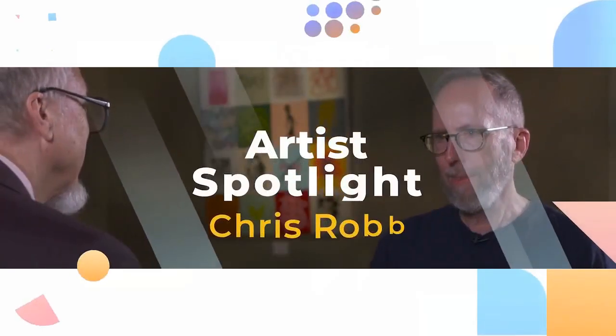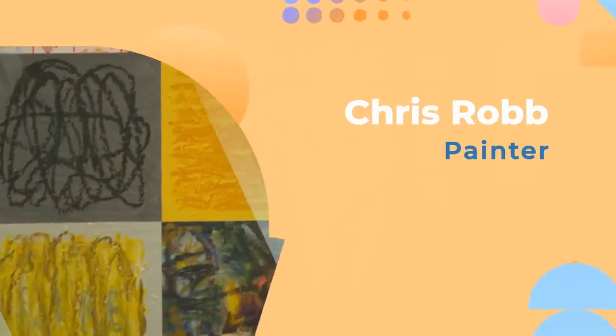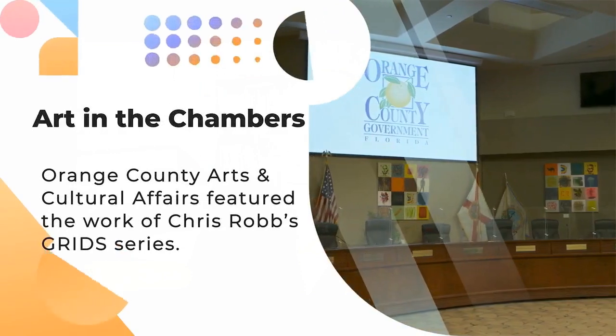Welcome to this edition of Playfully Orange. Today we're going to have an interview with Chris Robb that's been recorded earlier, but we'll play that for you now so you can get to know about this artist in our community. Welcome to Artist Spotlight. Today I'm talking with Chris Robb. Welcome, Chris.